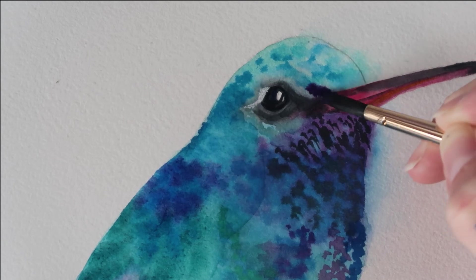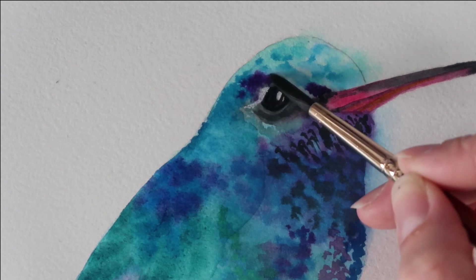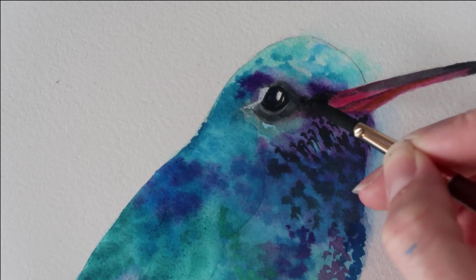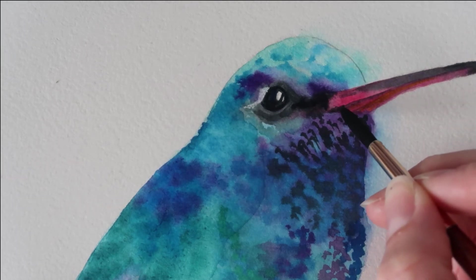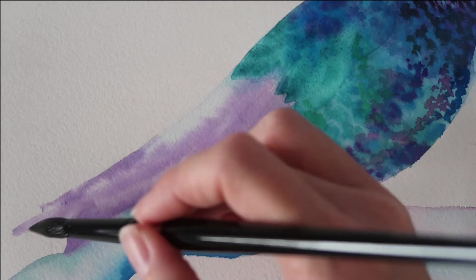I've got some dioxazine violet now, dropping this into areas — it's quite pigmented with hardly any water, so it's very dark — then using a damp brush to blend that colour out. I've got some Payne's grey on my brush now and I'm adding more dark areas just behind that beak area, then painting in a dark line at the bottom of that beak and blending it out with a damp brush.